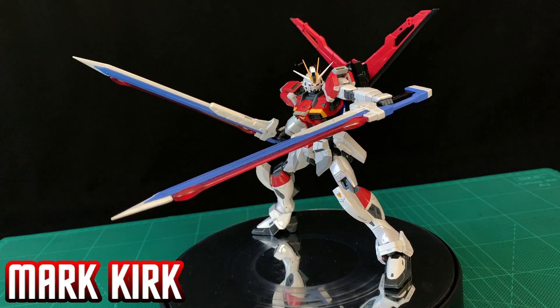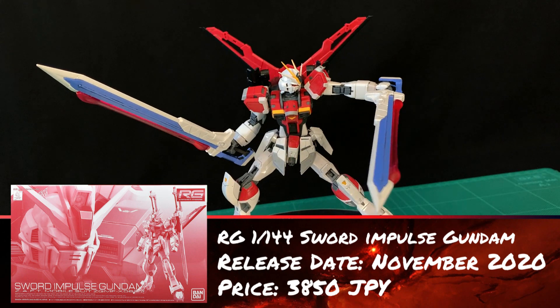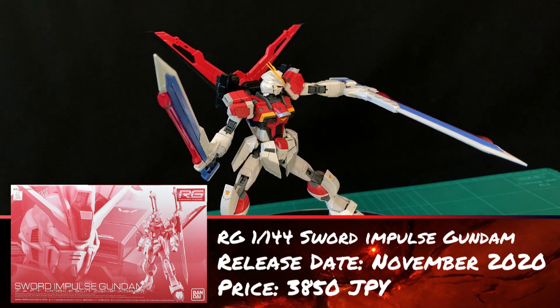G'day folks, Mark from Gumbler Network here. Today I'm bringing you my review of this amazing, this epic, this indescribable real grade — the Sword Impulse.